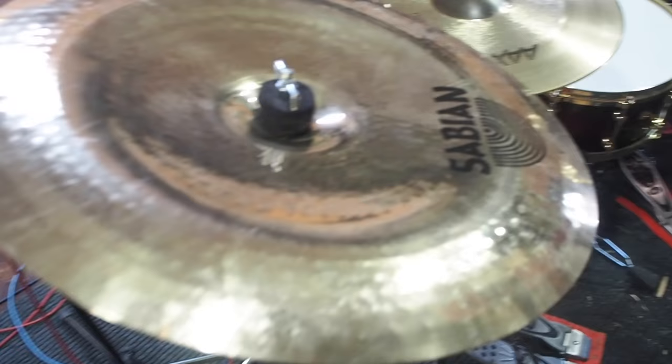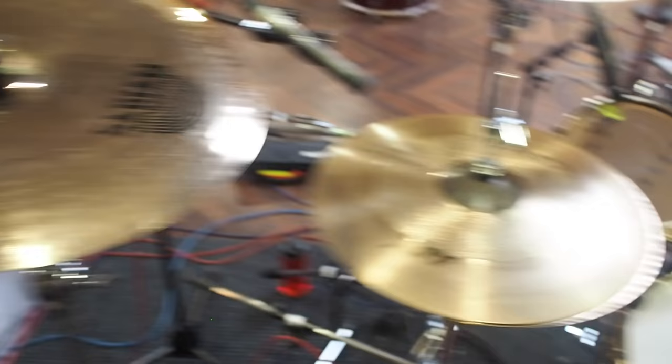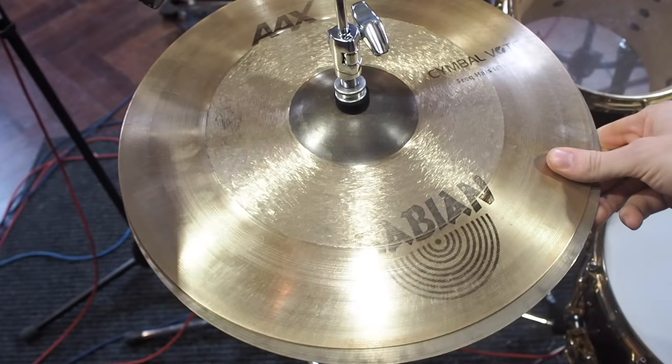What is this? We have a lot of stuff here. This is a 16 inch AAX China. Then we have Sabian AAX hi-hats, 14 inch. Awesome — just the sound.